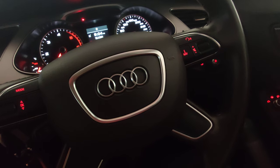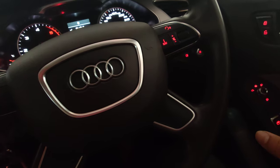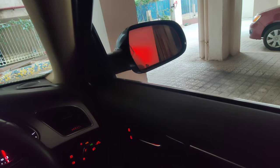Hi guys, today we'll be seeing how to adjust the outside rearview mirrors in all Audi cars. This is the Audi A4, but it works the same in all Audi cars. There's a small toggle right here — all you have to do is turn it to the right if you want to change the driver's side outside rearview mirror setting, or to the left for the co-driver's side.